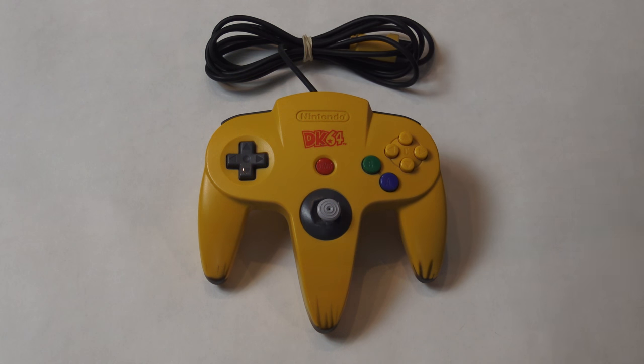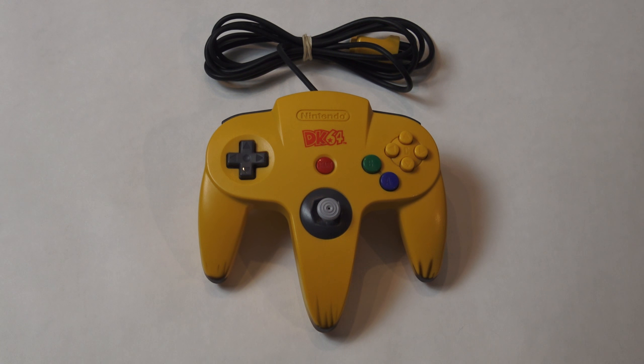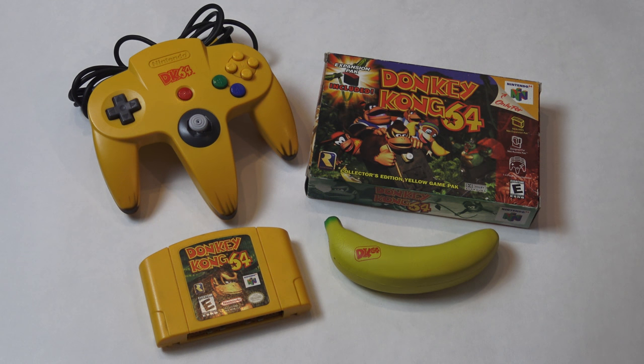This controller is very desirable to collectors, but is actually one of the more common Nintendo Power exclusive controllers. In the current market at the time of filming this video, this controller ranges in price from $80 to $130 depending on condition, with the average price being about $110. It is truly a must-own piece for any Nintendo 64 collector, and especially any Donkey Kong fanatic.